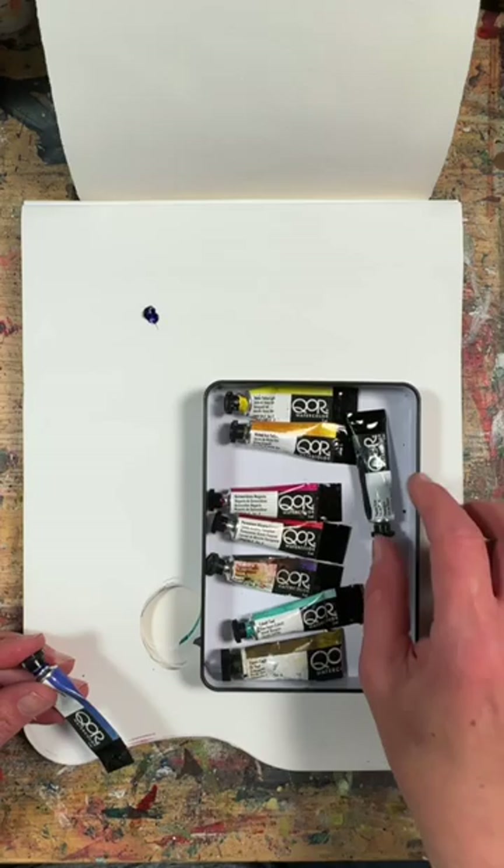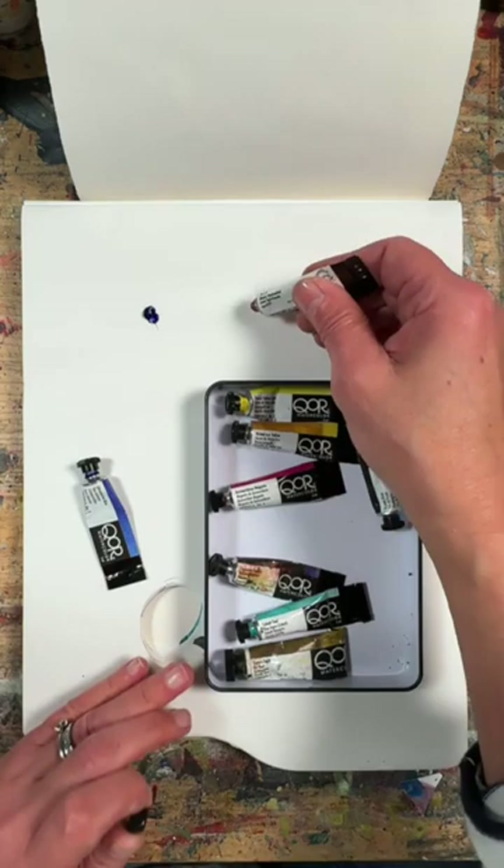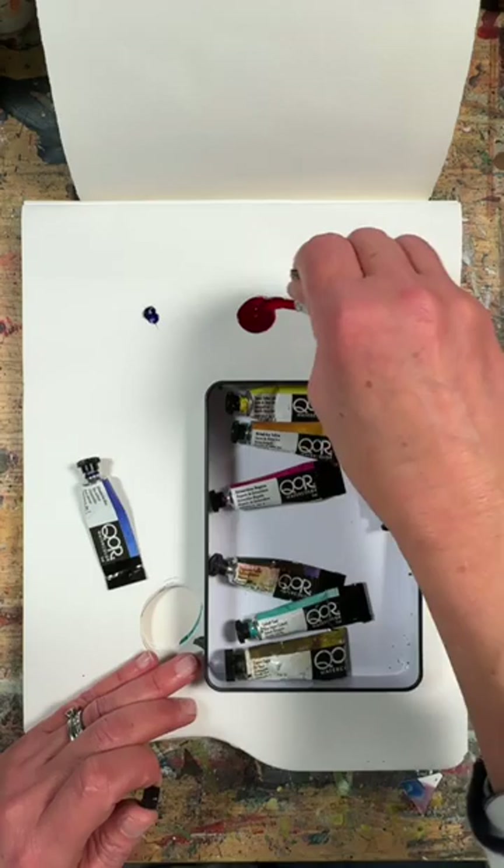These colours are quite muted and I'm going to show you now the colours. The blue is ultramarine blue, a alizarin crimson red, which is a deep, almost like a blood red colour.